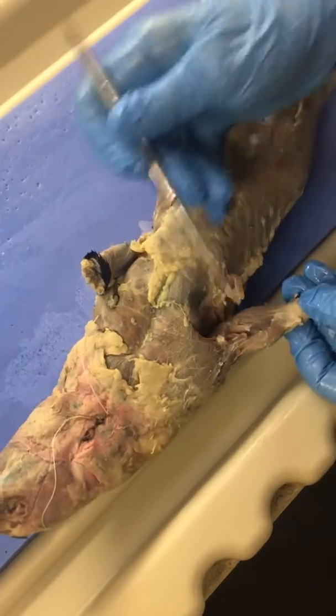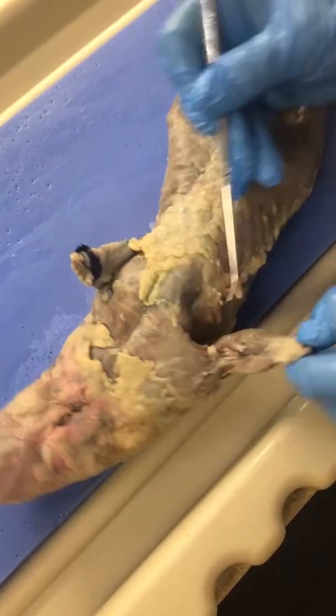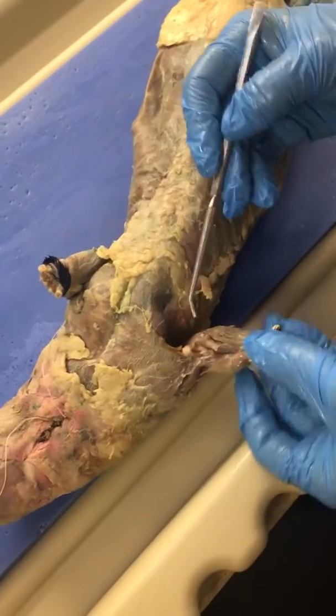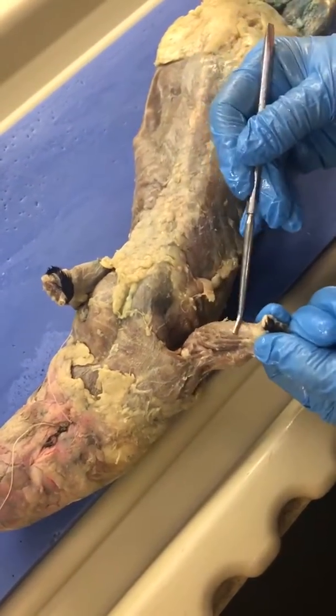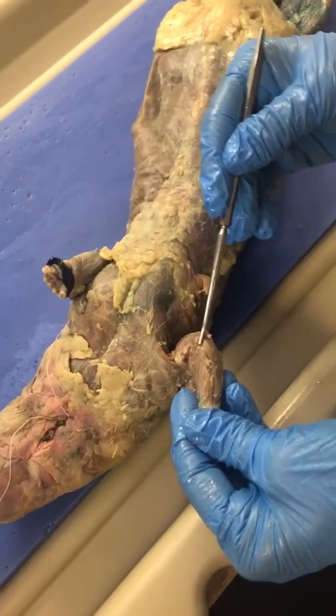So we have P, and then these two are F's, P, and then F again. So this is pronator teres, flexor carpi radialis, palmaris longus, and then flexor carpi ulnaris.